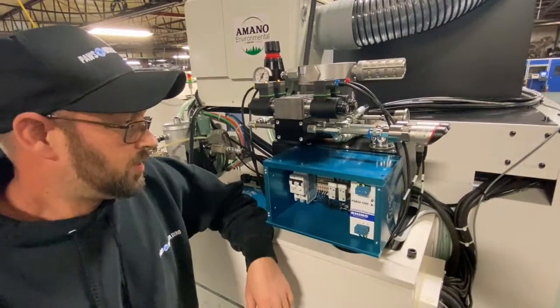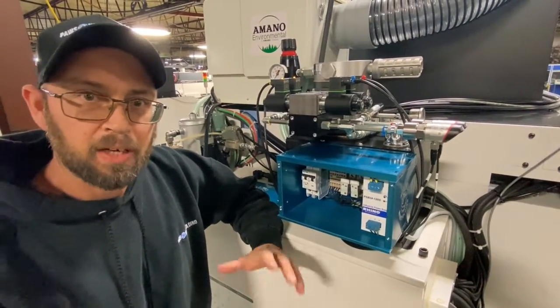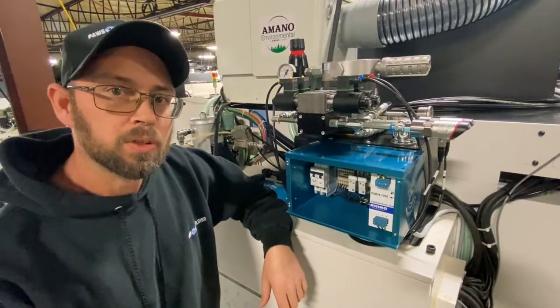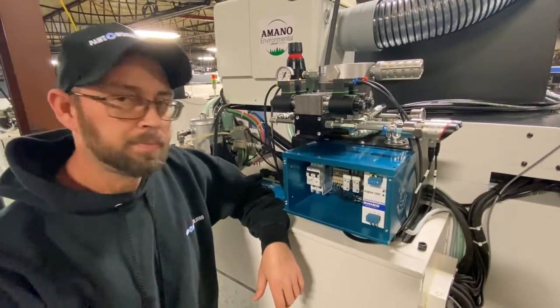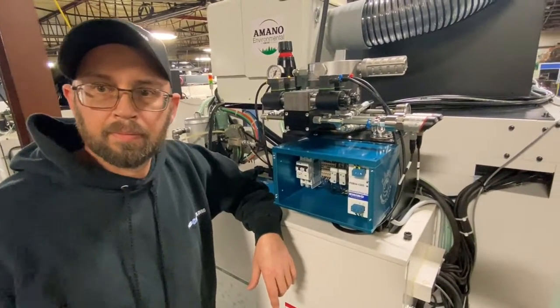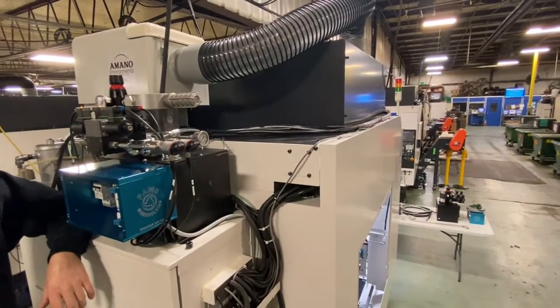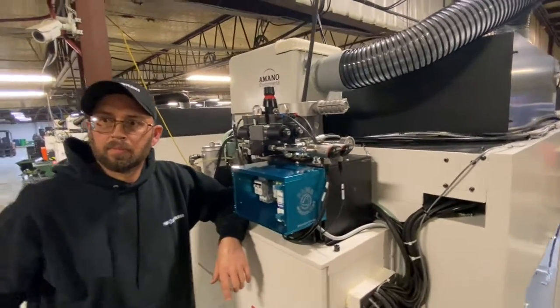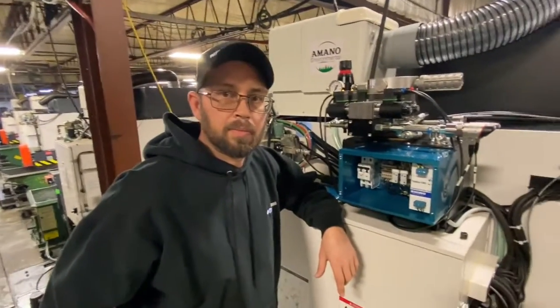The next step is to go see if there are any leaks or fire this thing up through the M-codes. Let's go check that out and take a shot of the hoses running from the pump to the front of the machine. Then we'll look at the hard plumbing and rotary union and how we install that.